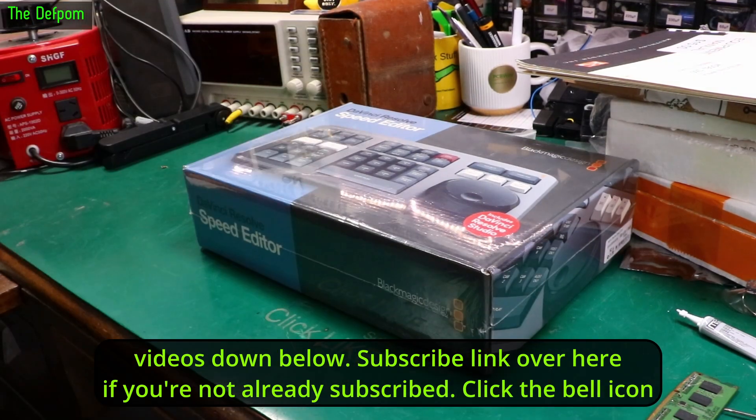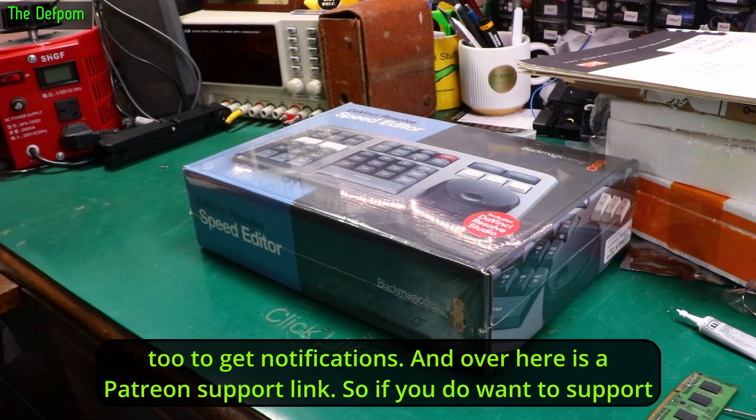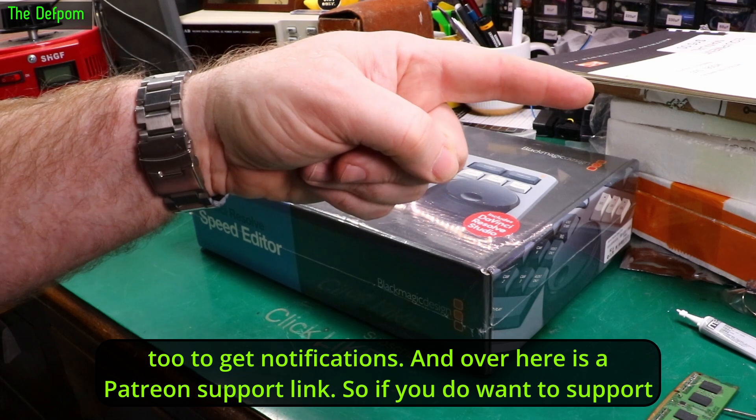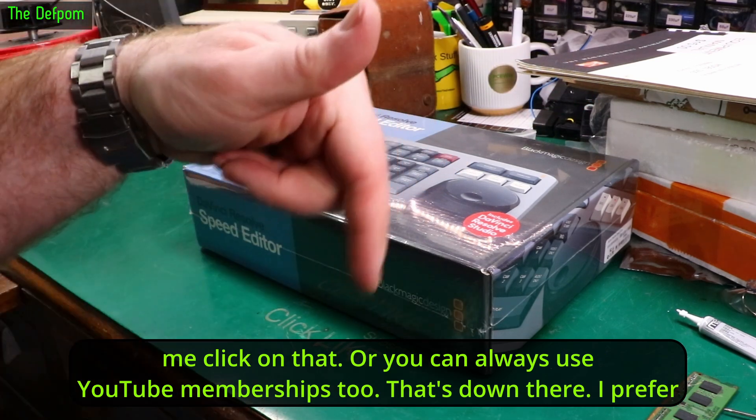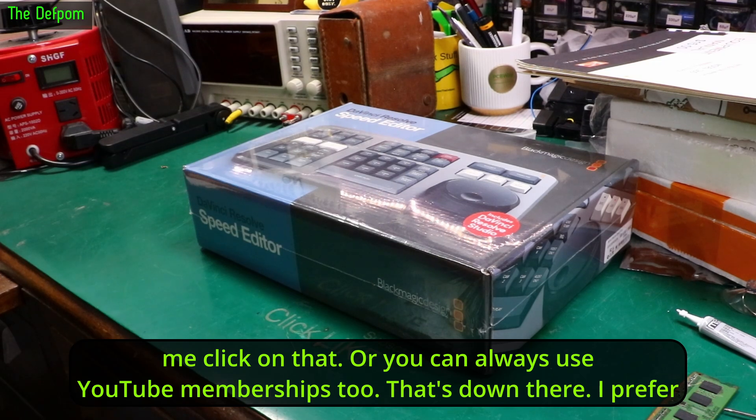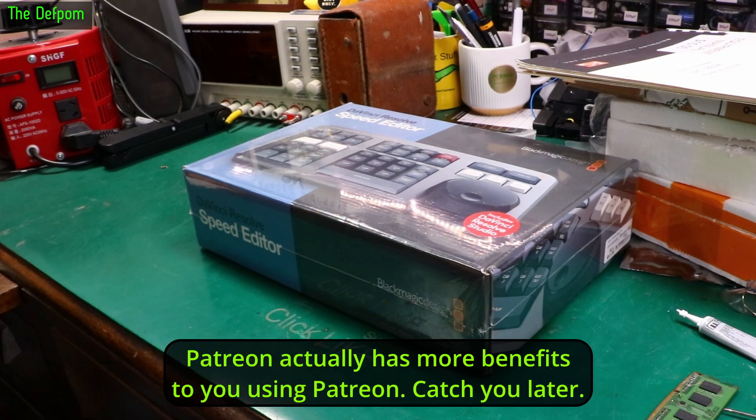Check out the other videos down below. Subscribe link is over here if you're not already subscribed — click the bell icon too to get notifications. Over here is a Patreon support link if you want to support me, or you can use YouTube memberships. I prefer Patreon though — it actually has more benefits to you. Catch you later.